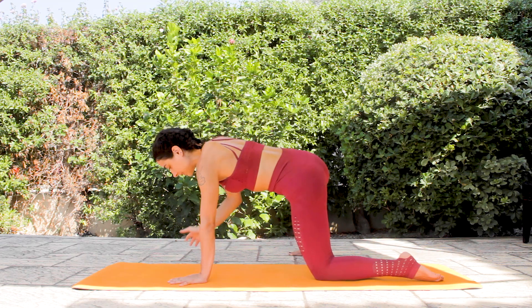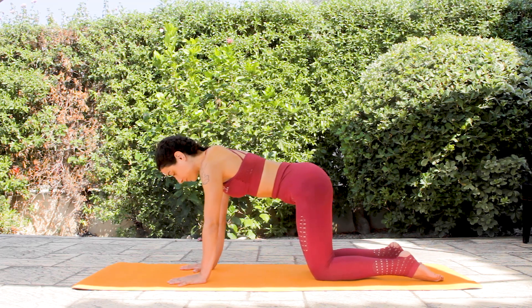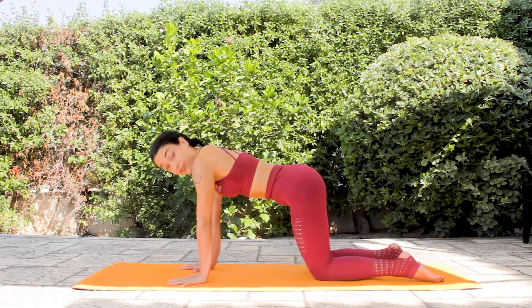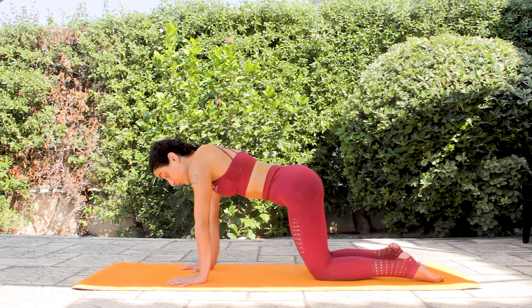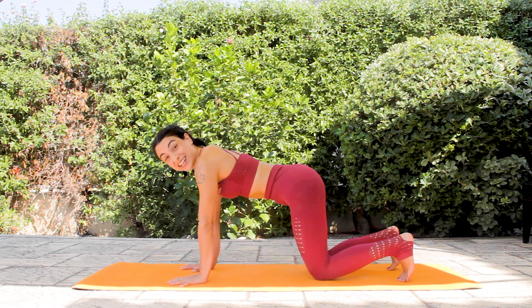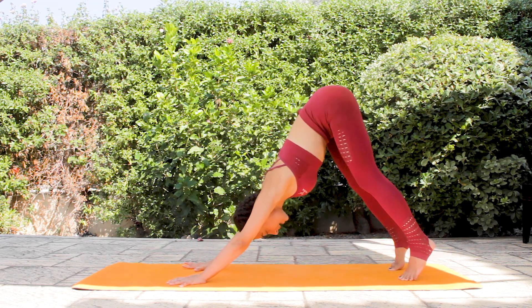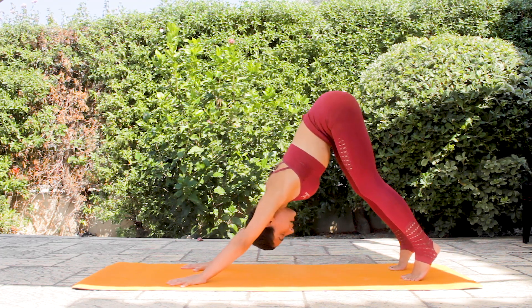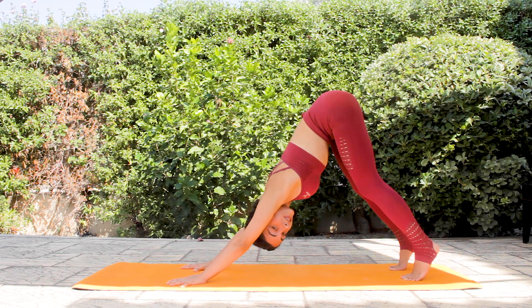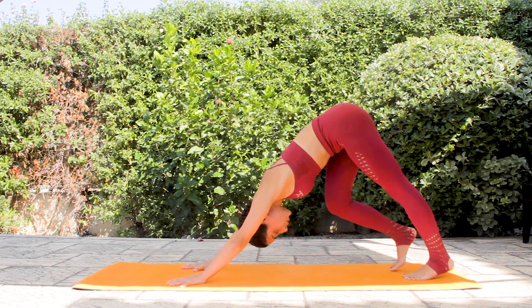Slowly release the position and find your table top one more time. Now let's grip the mat with our fingertips and push the index finger knuckles, and also the thumbs, towards the mat. Firm the forearms in. Tuck your toes, engage the glutes, and then send your hips up into your downward facing dog. If you need to, you can walk in your downward facing dog to find your proper position.